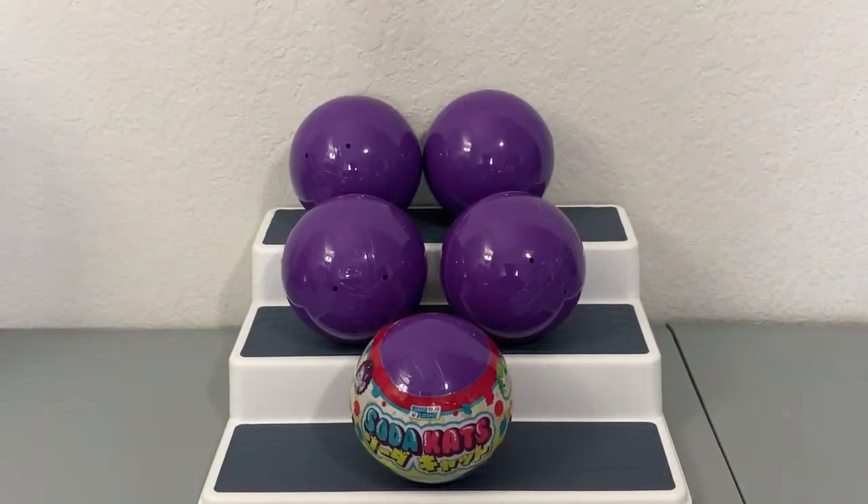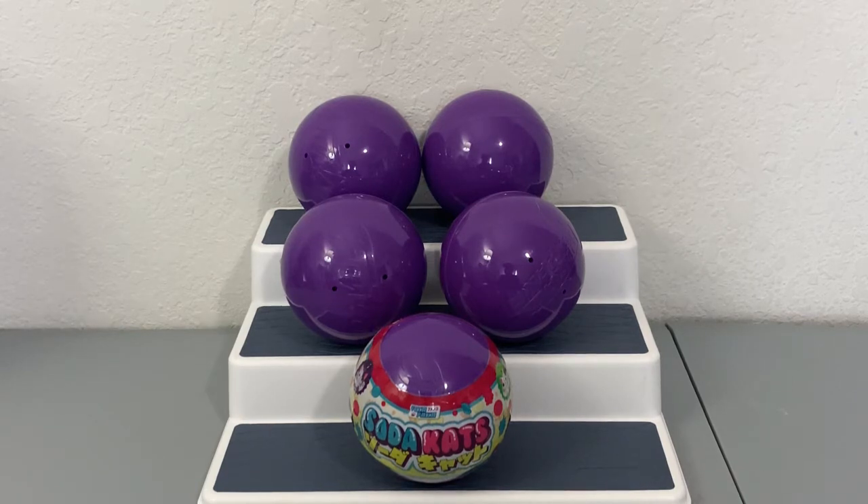Hi friends, thank you so much for tuning into another video! Today I have something a little bit different — it's still going to be an unboxing, but today we are doing our first Funko Paka Paka mystery capsule unboxing. I do have quite a few of these but I didn't want to do them all in one video because it just makes longer editing. These are rather old — I think this is like the second or third series of the Paka Paka.